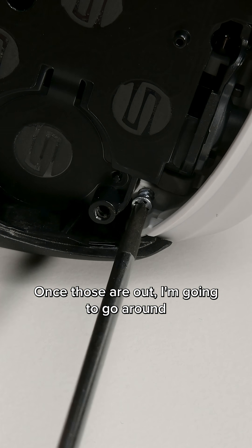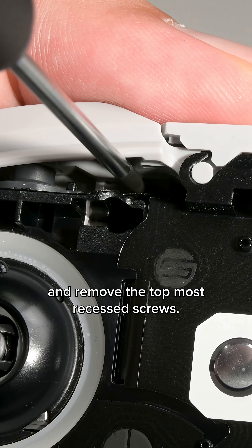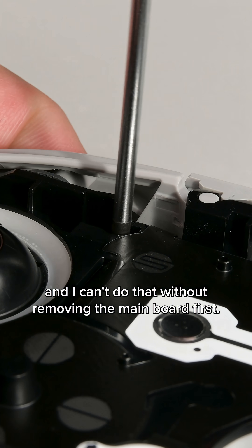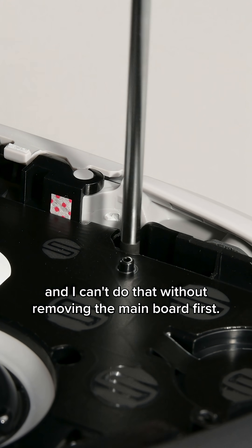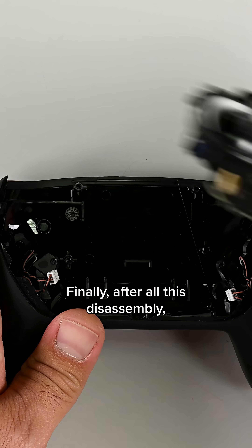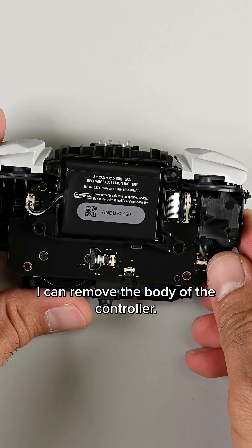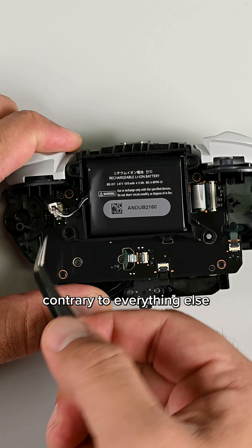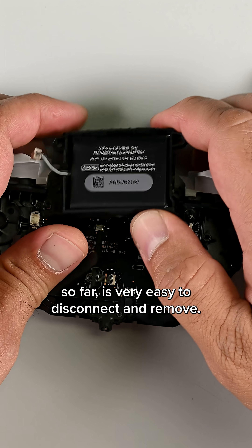Once those are out, I'm going to go around with a fixed blade driver and remove the topmost recessed screws. I'm trying to get to the battery, and I can't do that without removing the mainboard first. Finally, after all this disassembly, I can remove the body of the controller. On the reverse side, I can see the battery, which, contrary to everything else so far, is very easy to disconnect and remove.